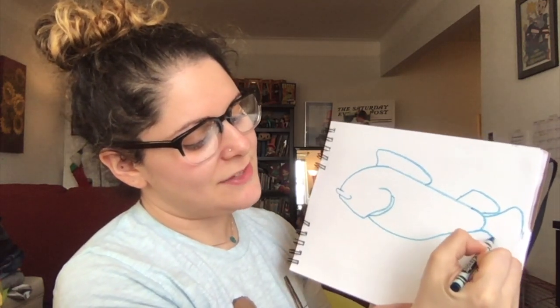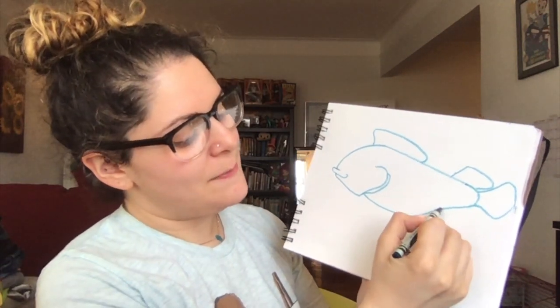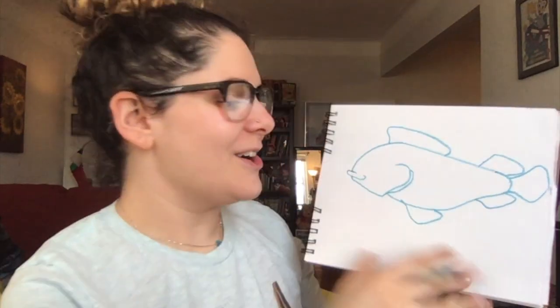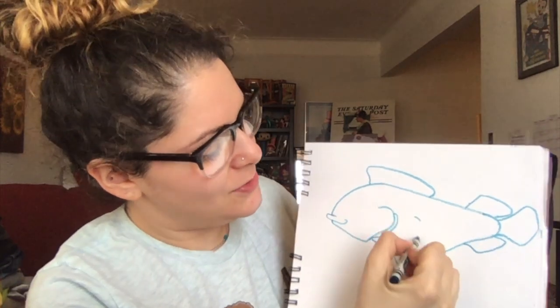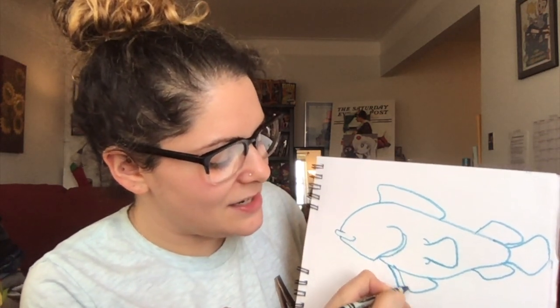We're going to give him a fin here — I don't have enough room on my paper, but that's fine. We're going to give him this fin on the bottom, but upside down. And we're going to give him another little fin right here. You still with me? We're doing great. Now he needs his little arm fins. We're going to go in the middle, make two little lines like this, and then make a fin in the middle. We're also going to make another fin back here — remember this fin is now behind that front fin.